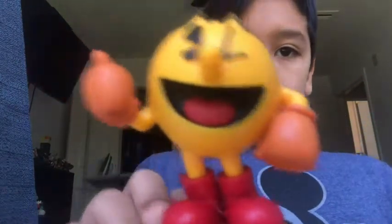I'm going to start off with Pac-Man. He's my favorite. Here's Pac-Man. And guys, I'm getting a new camera and I made a video on it, so let's put him back.